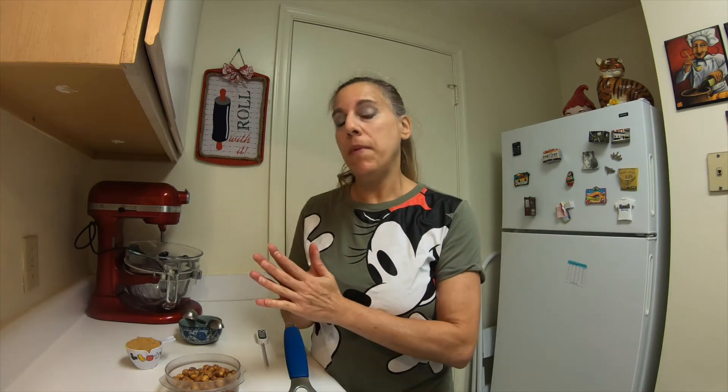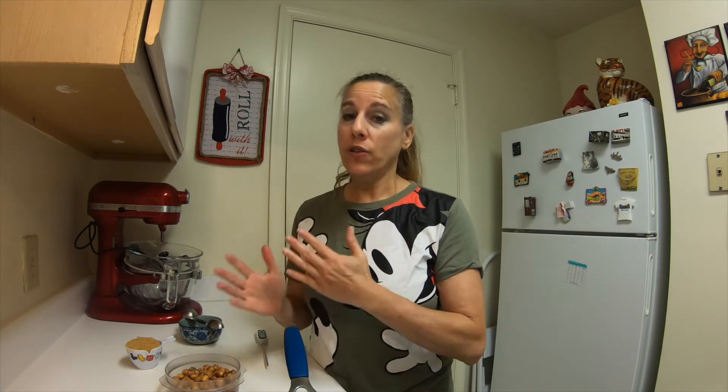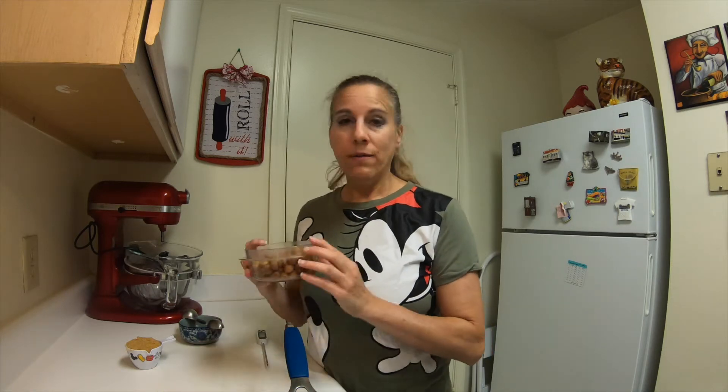Hi everybody, Wendy from Cinnamon Sweet Shop. Today I am going to be making a praline paste. This praline paste is going to be made using hazelnuts. There are some recipes out there that also use almonds, and then there's some that use a combination of hazelnuts and almonds. So we're going to start off with hazelnuts.